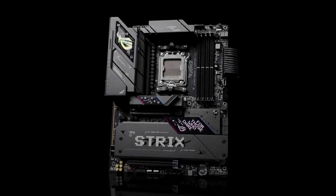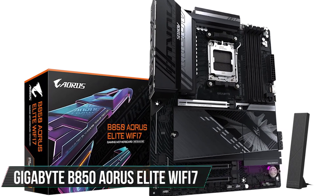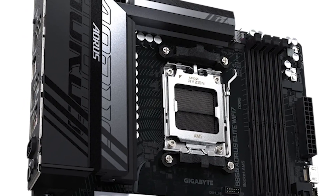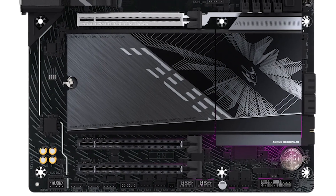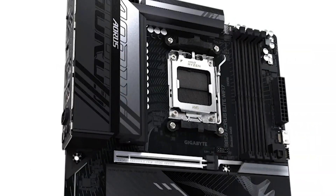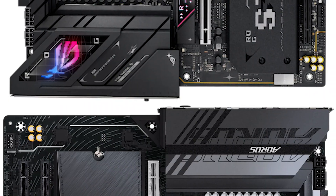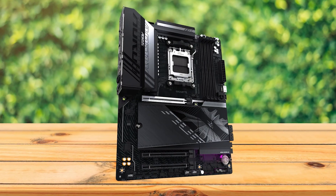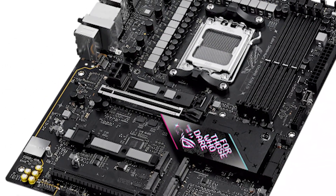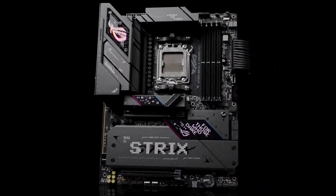There aren't that many worthy alternatives in the B850 premium lineup, but one motherboard that does offer a good challenge is the Gigabyte B850 Aorus Elite Wi-Fi 7. Compared to the ASUS board, the Aorus Elite swaps Wi-Fi 6E for Wi-Fi 7, but it steps back slightly in other areas — you only get three M.2 slots instead of four, a 16+2+2 phase VRM with 80-amp stages instead of the more robust setup on the B850e, slower networking, and no USB 4 connectivity. Both boards come pretty close in performance, and the choice comes down to priorities. If Wi-Fi 7 and solid mid-range features matter most, the Aorus Elite Wi-Fi 7 will match well. But if you want more M.2 slots, faster wired networking, USB 4, and a stronger VRM for heavy overclocking or expansion-heavy builds, the ROG Strix B850e Gaming Wi-Fi is the best option.